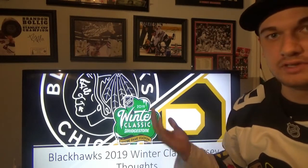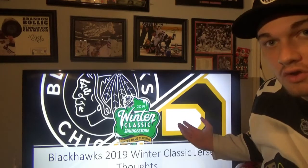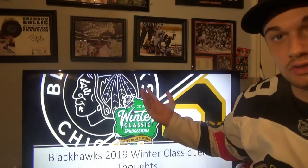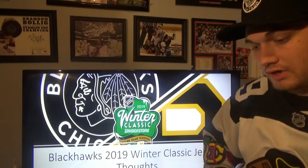Since the Blackhawks and Bruins are facing each other in the Winter Classic, I just went with this as the main opening to this video. That's what the Bruins logo is and that's what the Hawks logo is in the Classic, and there's the Winter Classic logo.